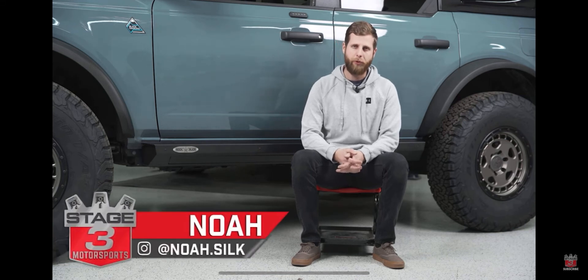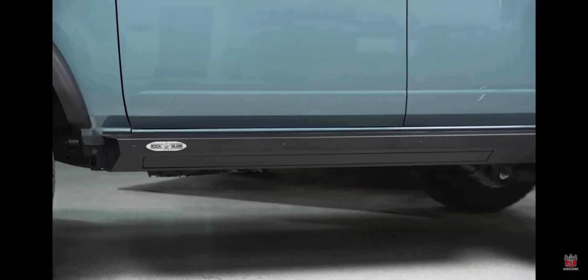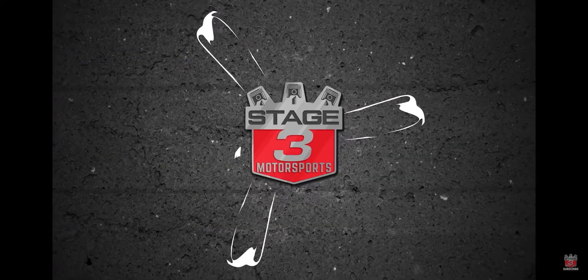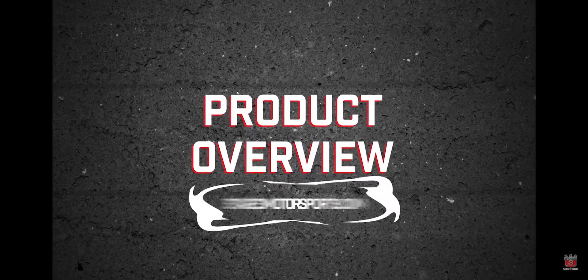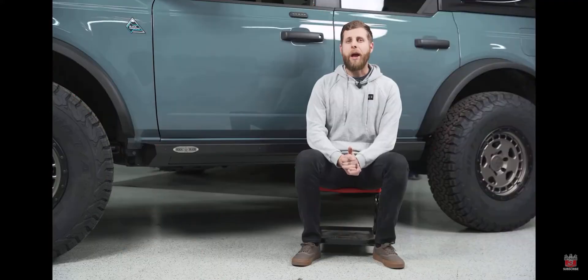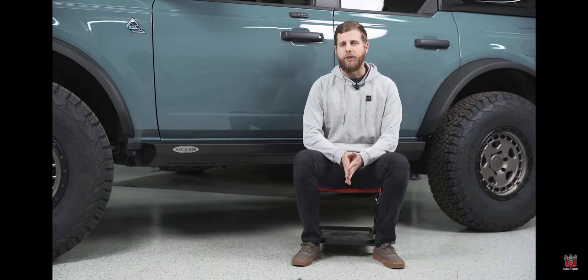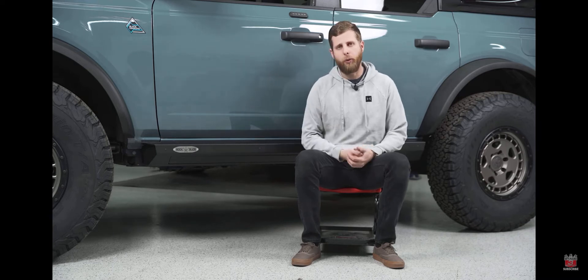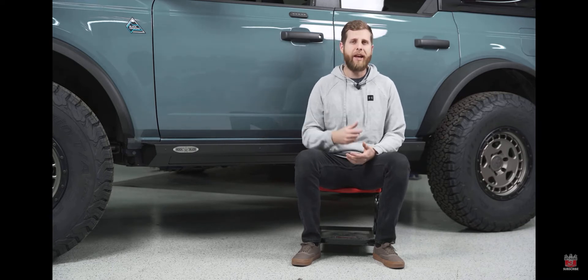What's going on everybody? Noah from Stage 3 Motorsports here, and today I'm going to be bringing you an overview on these Rock Slide Engineering step sliders for the Bronco. Right off the bat, what makes the step sliders unique compared to any other slider or step on the market is that it's a combination of both — it is a truly functional rock slider but it's also a drop step that'll help you in getting in and out of the vehicle.